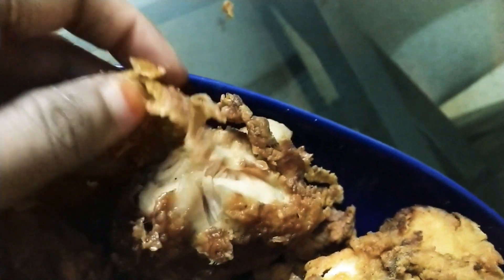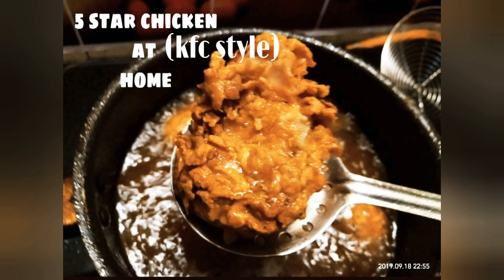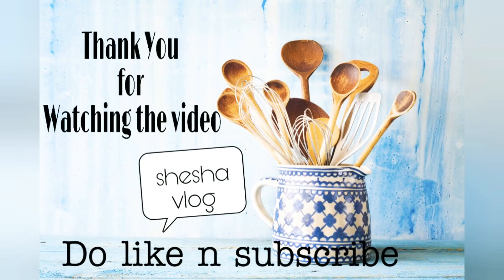You can see it's so crispy — if you can hear that crunch sound — wow! So juicy and lovely. This was the best thing I could ever make for you guys. Do make this one and try at home following each procedure. Please do like my channel and subscribe. Thank you for watching the video!